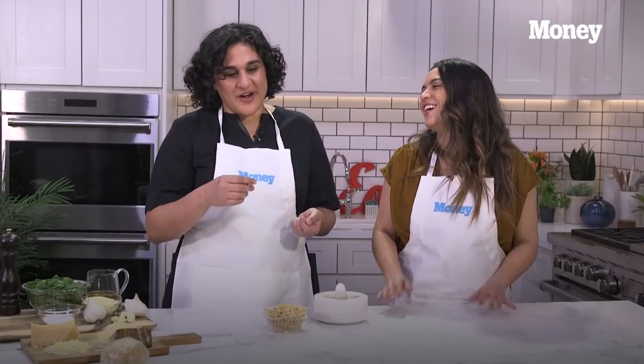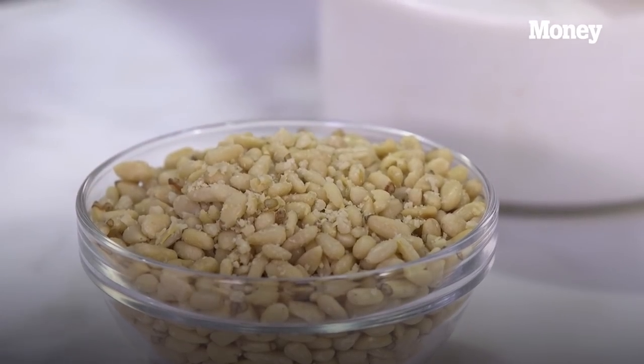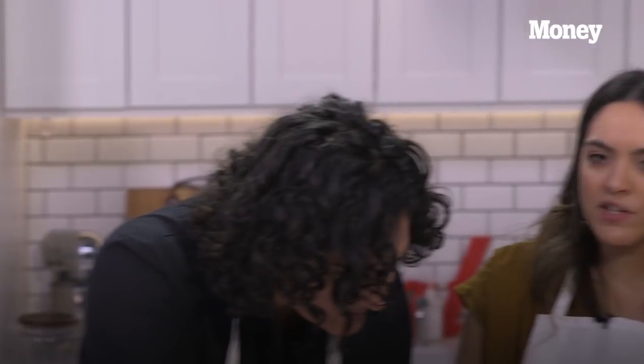I like my pesto to be very rich in nuts and cheese because those two things are delicious and also very fatty and creamy, which leads to a really creamy pesto. I usually start with the nuts — I'll go gently until I've mostly broken them down until it looks kind of like peanut butter. You mentioned people should have good cheese — Parm, Pecorino — we have both here.